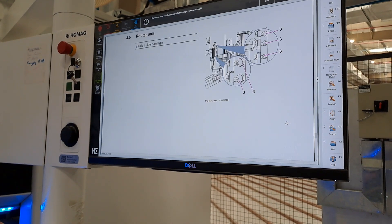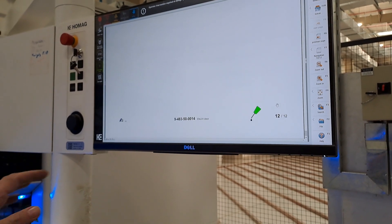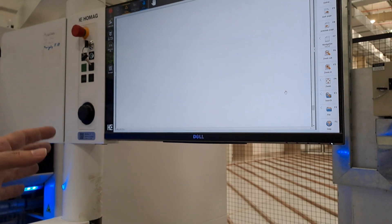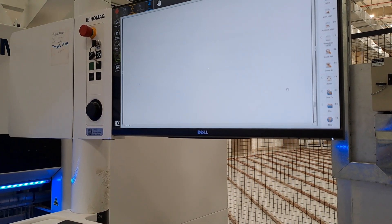Router unit — same thing, we don't have a router unit. So after saw carriage, it's only machine body, saw carriage, label printer, and the clamp of the program fence. Not more.